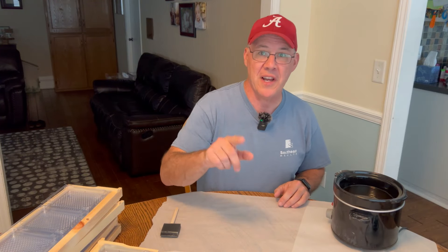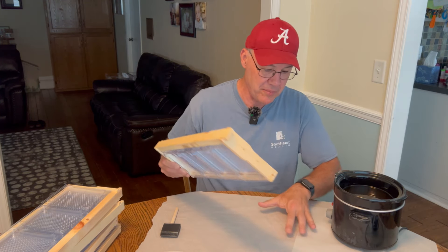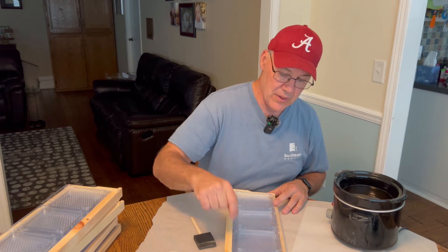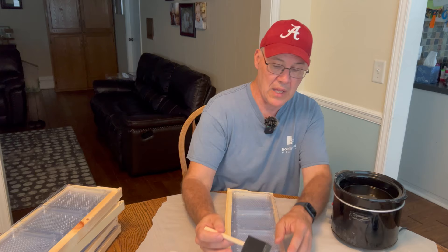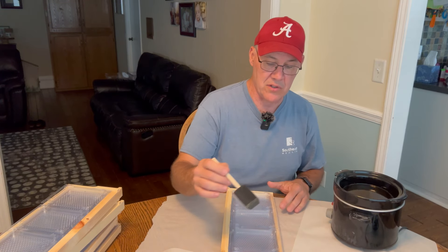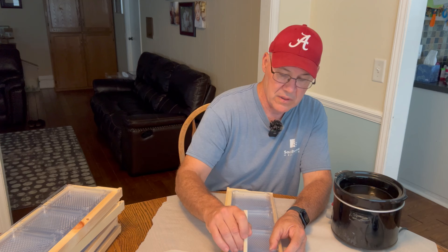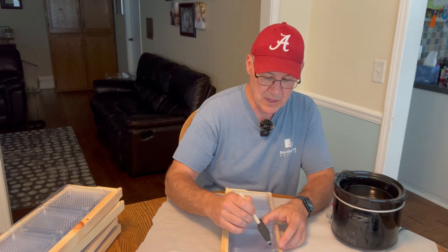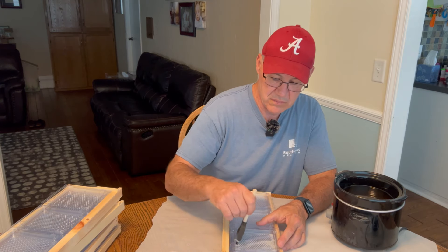Anytime you deal with beeswax, it's always a good idea to have a barrier between the beeswax and the surface you're working with. So I got parchment paper here that works really well. A couple of ways to do this — the Simple Comb people often recommend that you use a little block of wax, warm it up and just rub it along the pattern. What I'm doing is using a little black sponge brush and you want it to be a real light layer. Get in all the corners, make sure the entire pattern is at least touched by the wax.